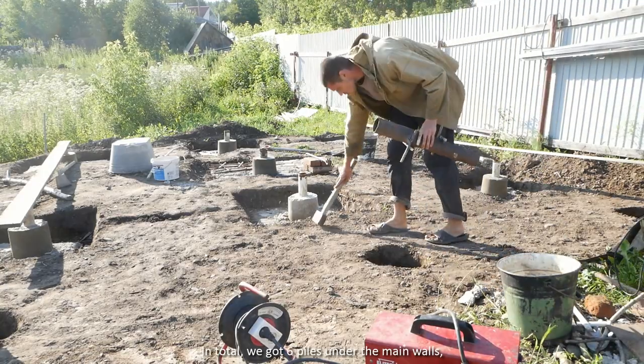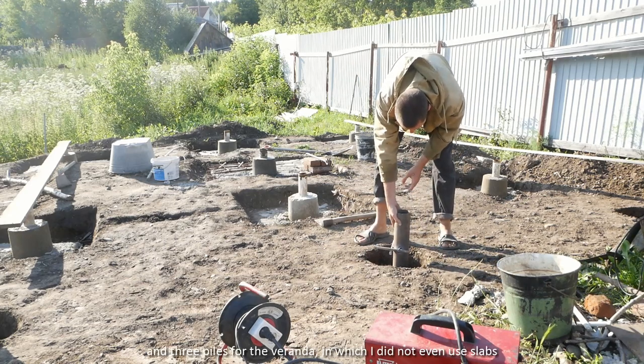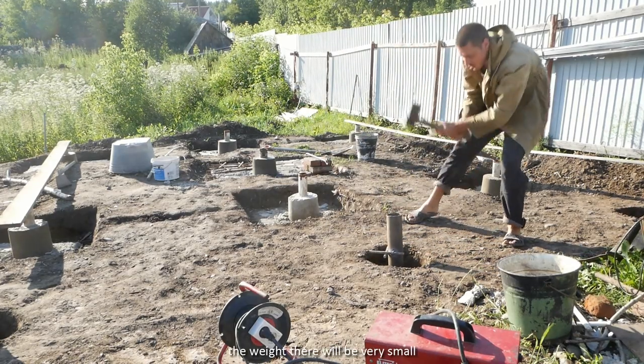In total, we got six piles under the main walls, one pile in the center of the future brick wall, and three piles for the veranda, in which I did not even use slabs. The weight there will be very small.